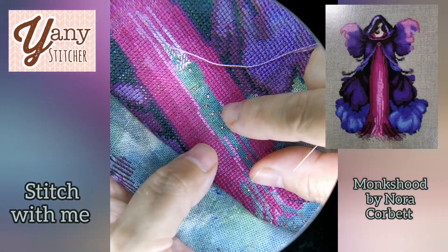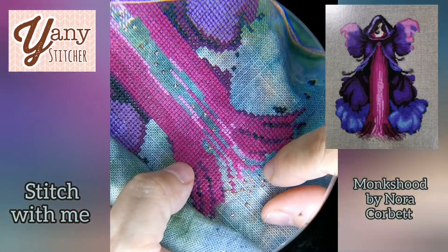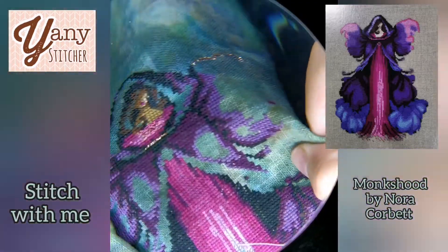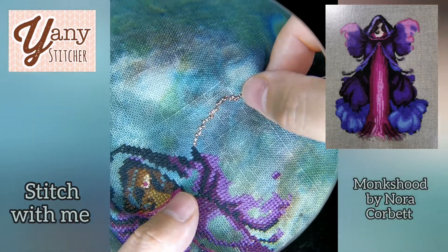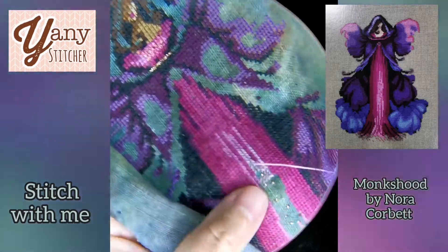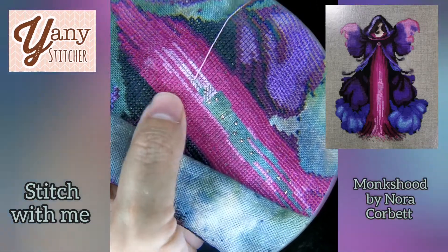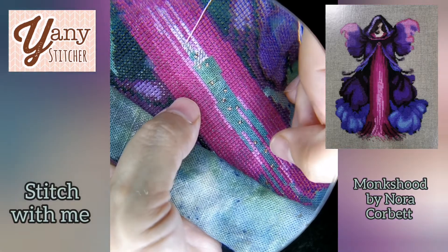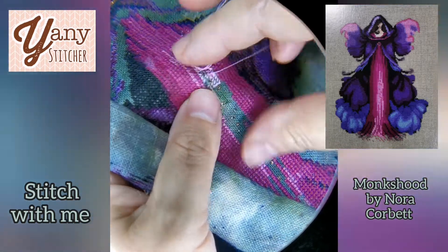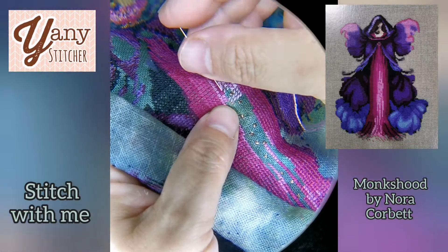I added metallics instead of beading because this is a 40-count, so I'll use metallics instead of mill heels. You can see here it's really pretty and really shiny. So I'm going to be using metallic thread instead of beading. I just have to stitch the rest of the crosses in this central area, so it should be easy — right?